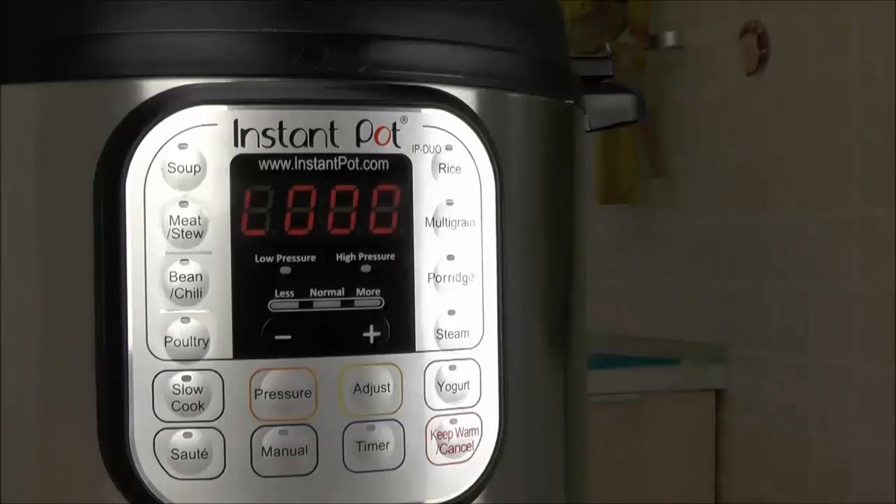When pressure cooking is finished, the Instant Pot will go into keep warm mode. The display will begin counting up with a little L — that means your food will be kept warm and at a safe temperature for up to 10 hours, or just until you're ready to serve dinner.